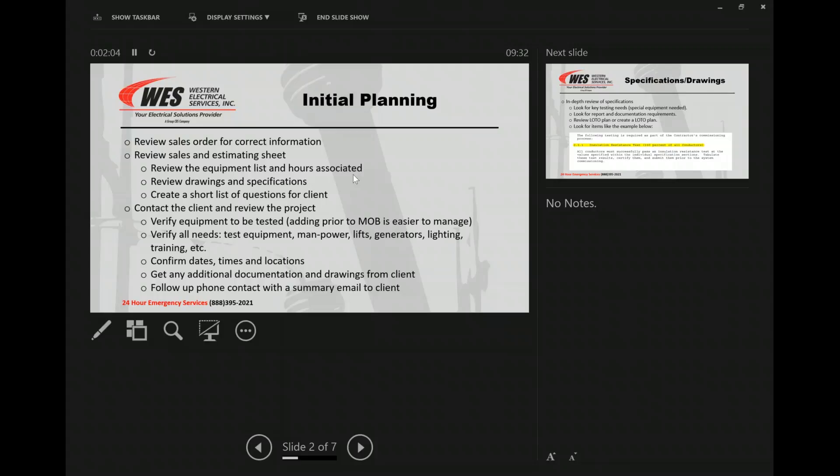You contact the client and review the project. I know I've heard a couple of guys, when they make their calls, they basically say, 'Hey, we've got the sales order, what date works for you?' My preference would be to contact the client after looking at our calendar and stating to them, 'Hey, I've got these dates available, which would you like?' rather than letting them have just full access to the calendar.